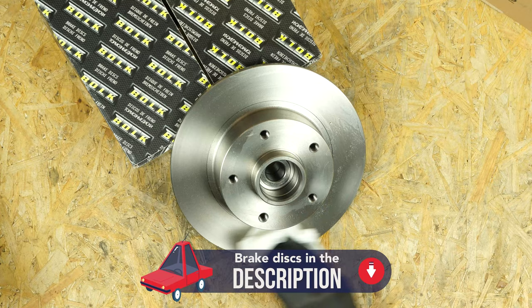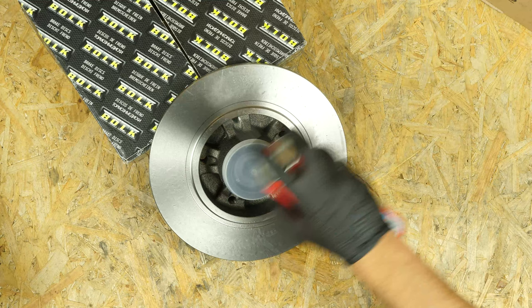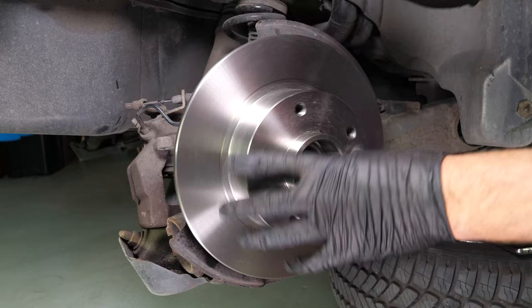Take the new brake disc. Before installing the new disc, it is vital to clean it using brake cleaner and paper towels to take off the storage paraffin. If your new disc is painted, you can place it directly onto the wheel hub. Remove the bearing protection cap. Place the new disc in position. Be careful, as this disc model has an integrated wheel bearing.